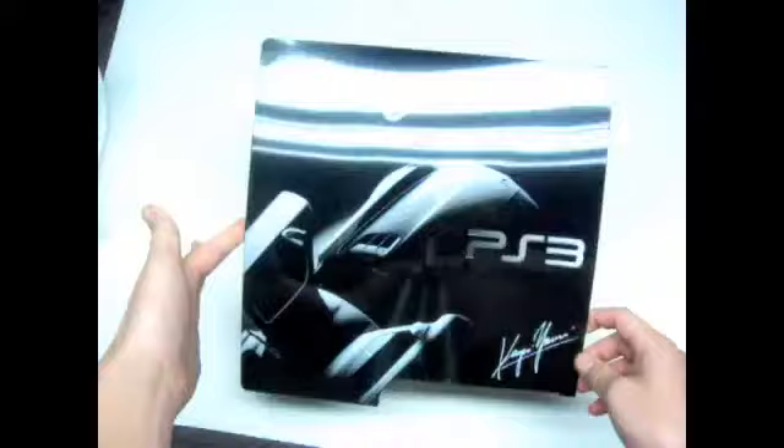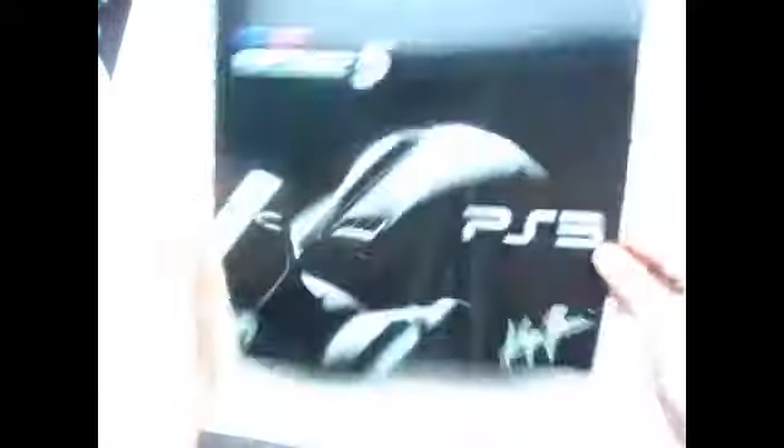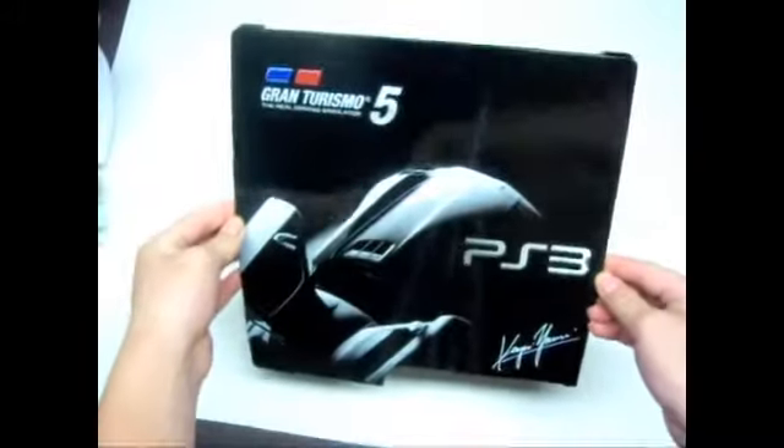It's an easy snap-on design. I'm not going to show you how to install it, because you just literally snap it on top of your console. But if you want to see a review of it later on and see what it looks like, I will make a separate video for that.